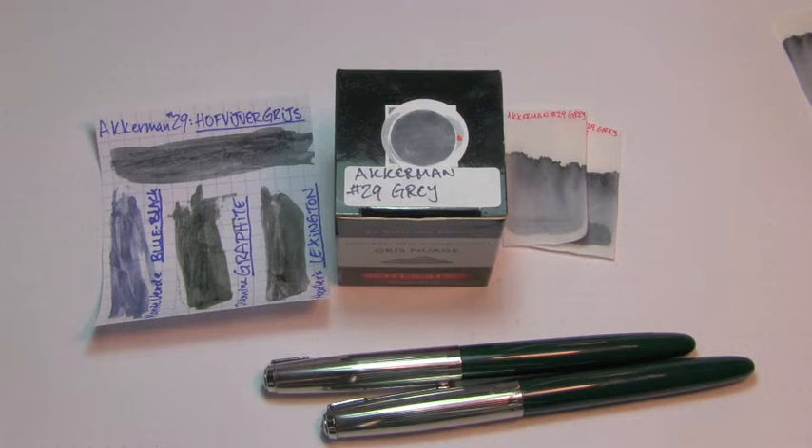Well, hey there. You're on the internet. I have some free time and welcome to the Triple N Network, where all you newbie nib nerds can find all the news you'll need. Let's look at an ink today, shall we?